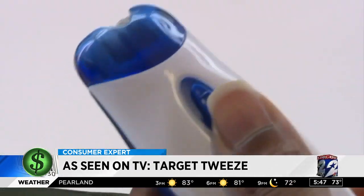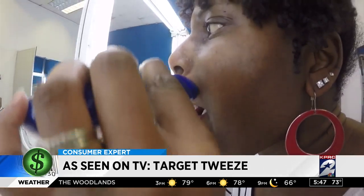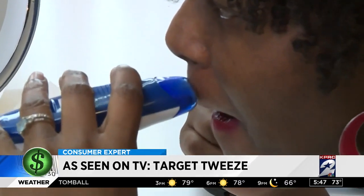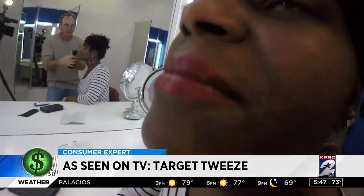So today we're going to get rid of this — my mustache. The instructions say you should hold Target Tweed vertically against your skin at a 90-degree angle. Wilson said she felt some light pinching, nothing painful, but there was a bigger problem: it did not remove any hair at all. None at all.